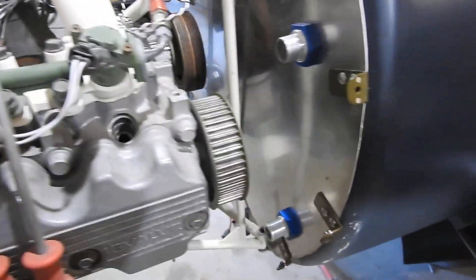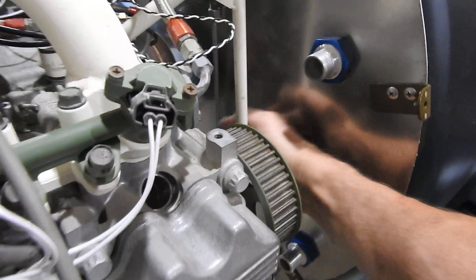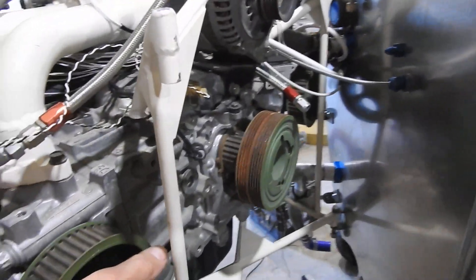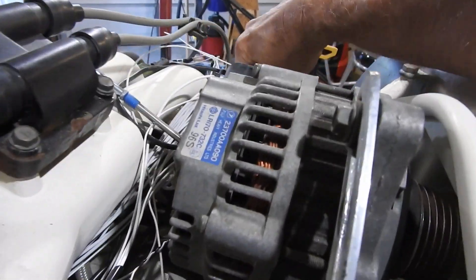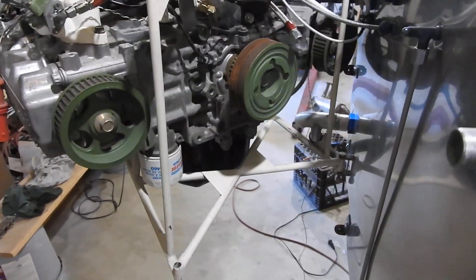The neat thing with these motors and this engine mount installation is you can do this with it — if I can get it swinging. It's a little stuck. The connector here is in the way of swinging it so it doesn't catch electrical. The only thing is you've got to disconnect most of everything in order to do that. But here you can see you can get to it.